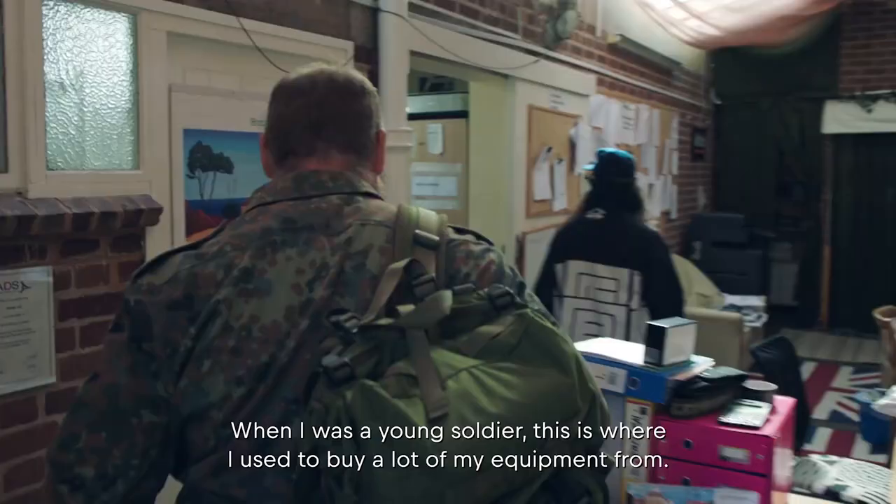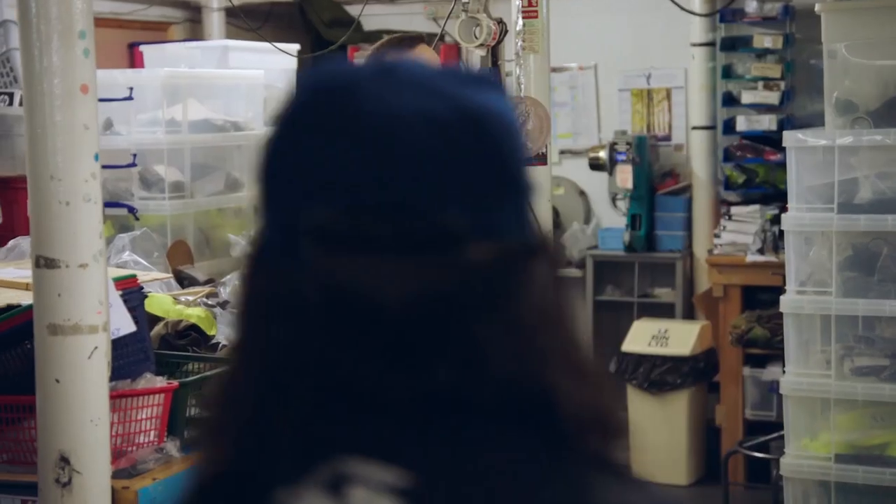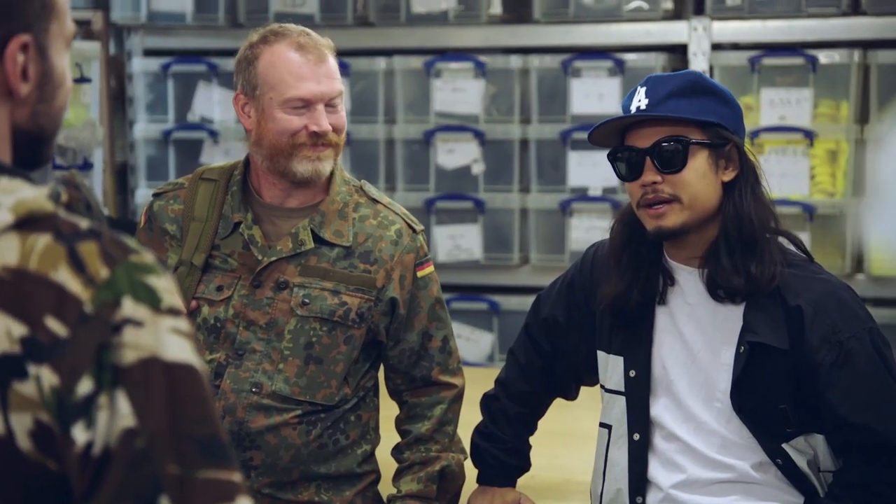When I was a young soldier, this is where I used to come and buy a lot of my equipment from. I came here all the way from LA to meet up with this guy and learn all about camouflage.